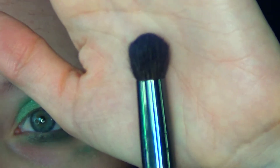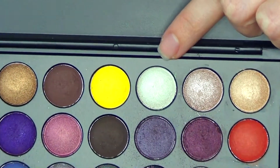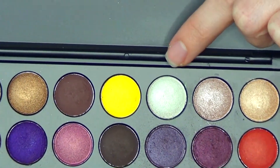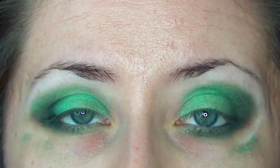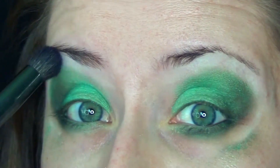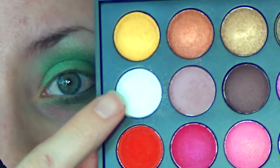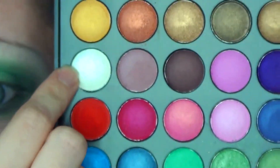Next, I'll be taking this Sonya Kashuk dome brush and going in with the third shade on the right-hand side on the top row of the Party Girl Palette, and I'm going to use this color to blend out the top. Then taking this shade on the second row, the first color, I'm just going to apply that to the highest part below my brow.